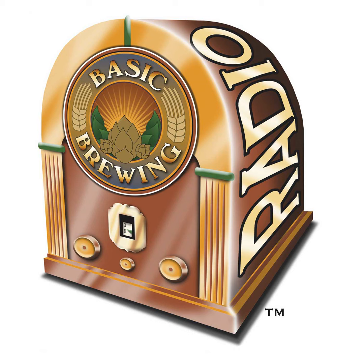Welcome to Basic Brewing Radio for Thursday, January 9th, 2020. I'm James Spencer. Here at Basic Brewing Radio, we're all about homebrewing. This week, Jim Loughran, author of A Beer Drinker's Guide to Knowing and Enjoying Fine Wine, gives us some tips from the grape side. As beer lovers, how do we expand our world toward finding and enjoying tasty wines?